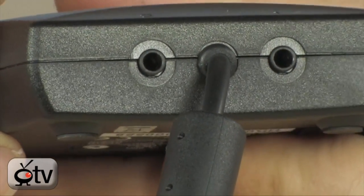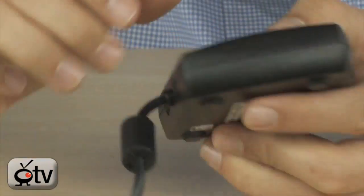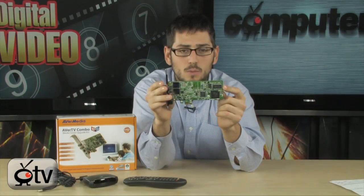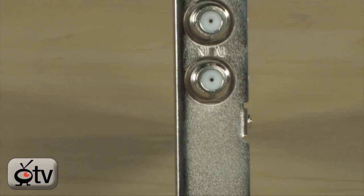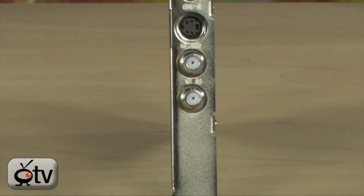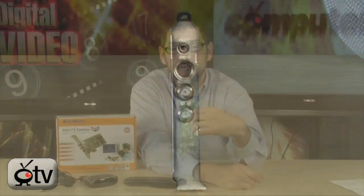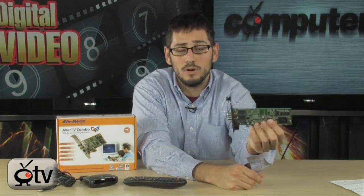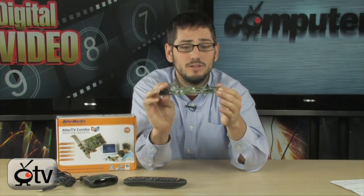It's also important to note that these tuners do support ClearQAM. ClearQAM is the unencrypted digital cable that comes out of your wall. Basically, if you don't pay for a cable box and just have the regular channels, you can plug that cable directly into the back of this and get all those channels on your computer with no problems. It does not work with encrypted channels — if you're paying for HBO or other premium channels, it's not going to work — but everything else will work, and it will work in high def as well.